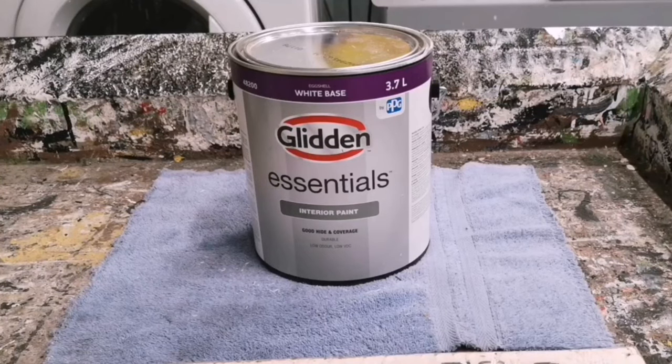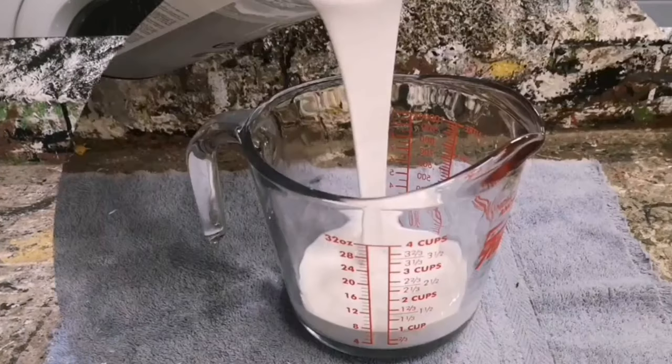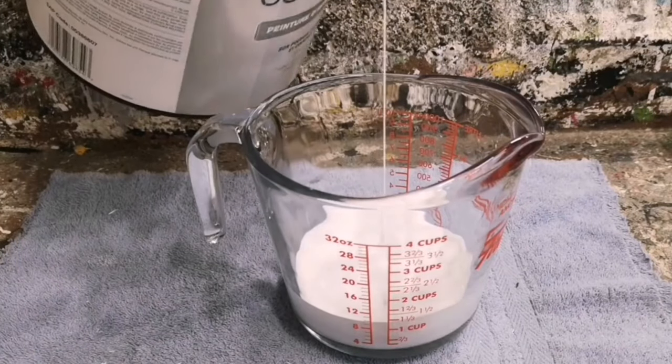You want to grab some latex paint — that works the best for a chalk paint recipe — and you want to make sure your latex paint is matte or flat.